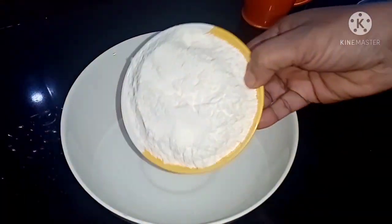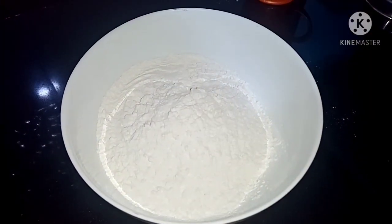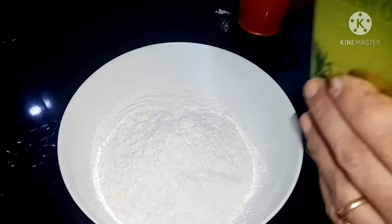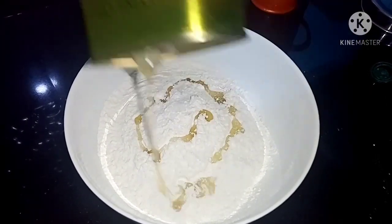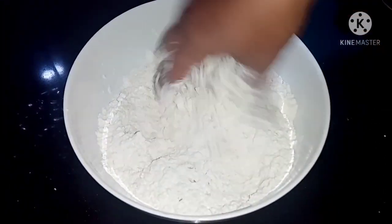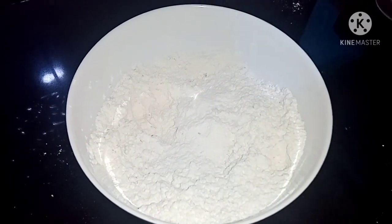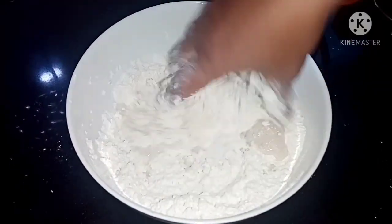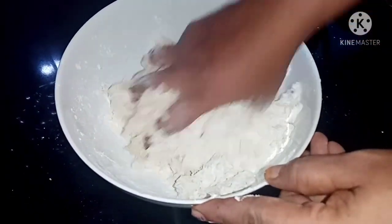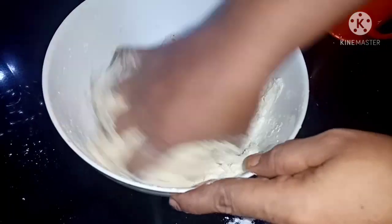Add 2 cups of flour and add 2 tablespoons of olive oil. Add another 2-3 tablespoons of olive oil and mix. Then pour 1 teaspoon of olive oil.